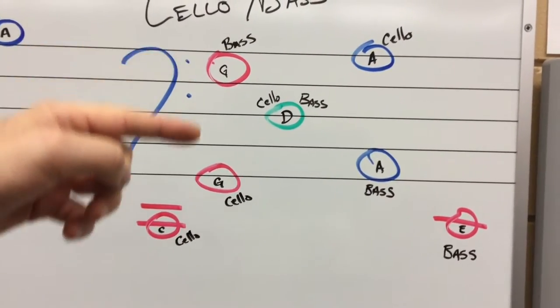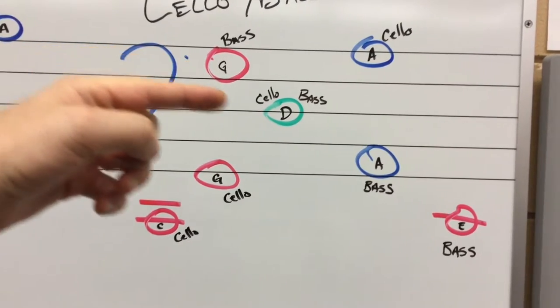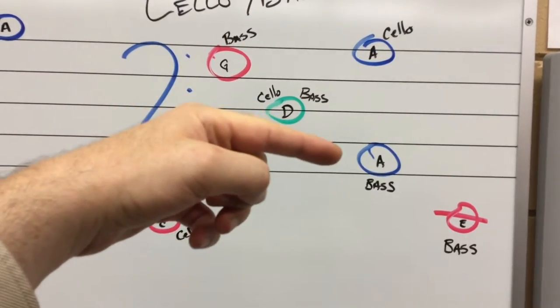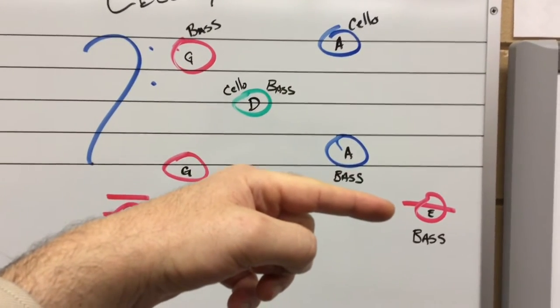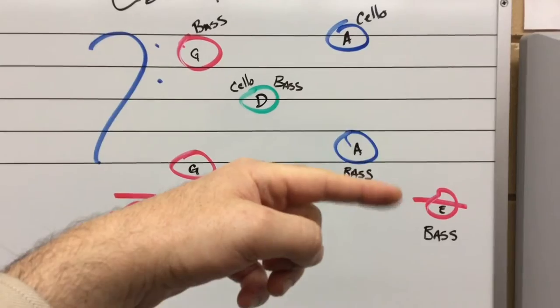And then cello and bass — it's a little complicated. If we want to write a cello C string, we do have to write ledger lines, but our new string G is right there. If you're a bass player, it's up here. We both share the D, and we also have different A strings. Cello A string is a high one, bass is a low one, and then the special note from the bass community is our E string down there.